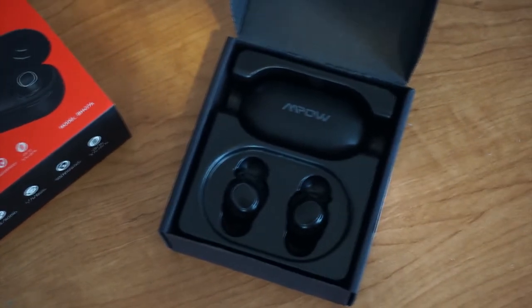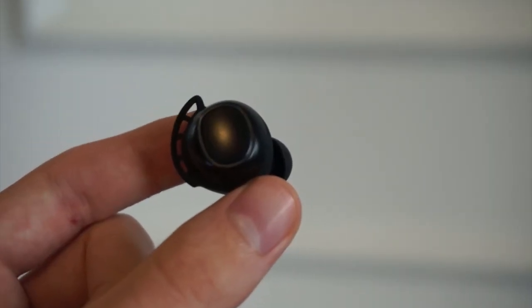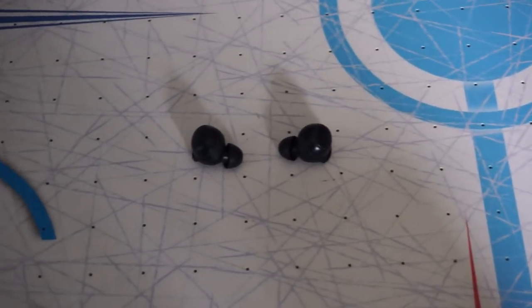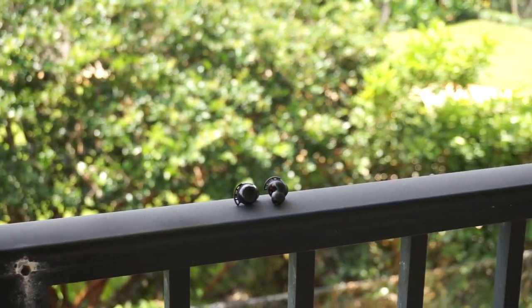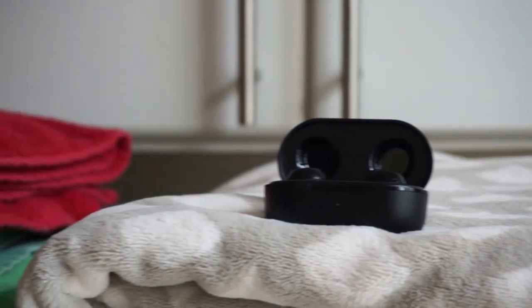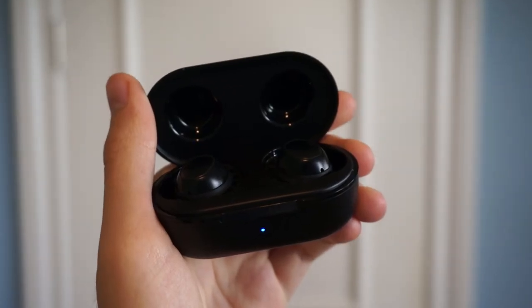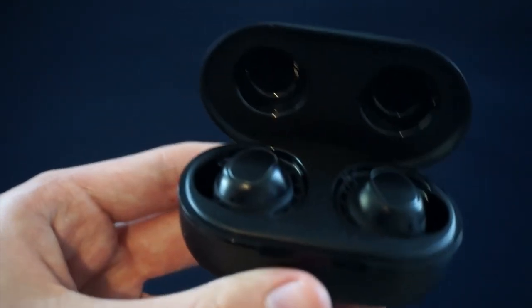So where does that leave us? Well, for only $40, you're getting some truly wireless buds that are super reliable and easy to use, have a nice design, great touch controls, and good battery life. I personally don't find them to be the most comfortable, and the microphone is pretty disappointing. But if you don't have much to spend and you want solid competition to the likes of the Galaxy Buds and the AirPods, and you don't take too many phone calls, you won't be disappointed with the MPOW M30s.